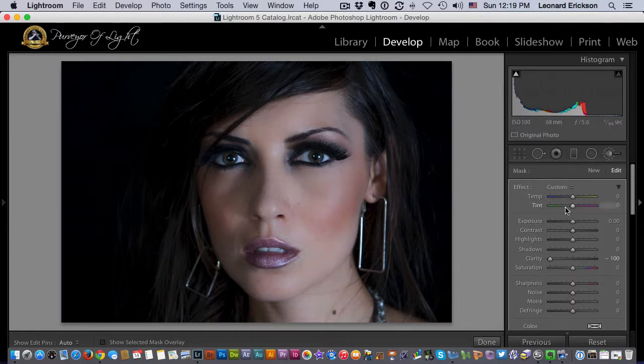A little bit of softening there. Let's warm up the picture just a little bit — that's a little too much. A little bit of tint, and maybe a bump of exposure to about there. There we are.